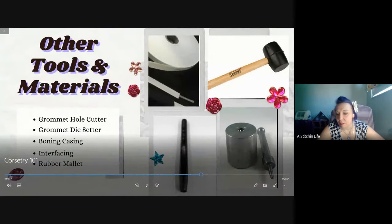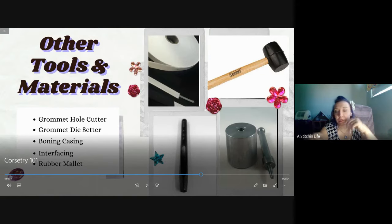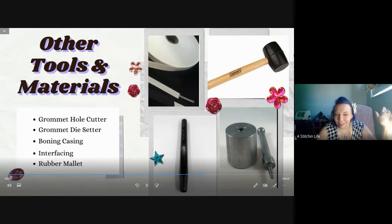Here are the grommet tools. The male piece goes down facing up, your fabric goes on top, then the female side goes on that, then you put the setter on top and hammer it. I use a mallet because it's very loud. You have to test how many times you hit it because you can crack the grommet - no matter the quality, if you hit it too many times it'll split. Always test on scrap fabric first to find how many hits you need.